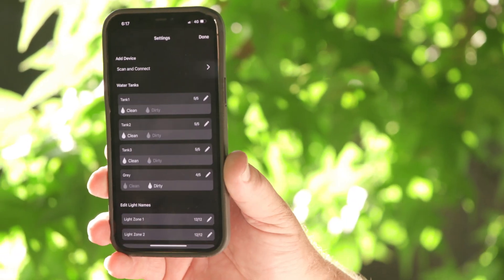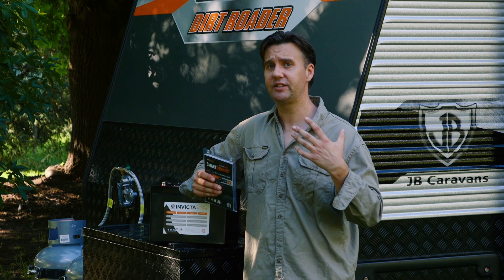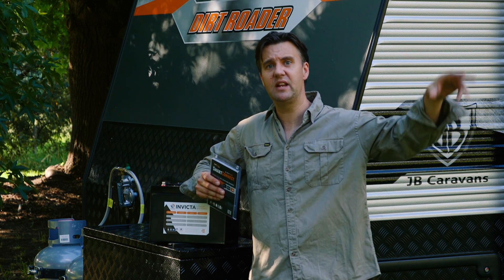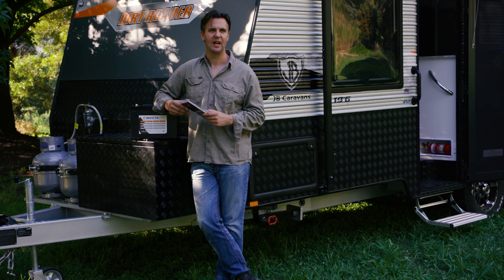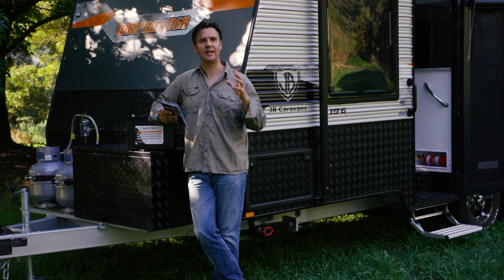What I like about BM Pro is the way everything's integrated. Everything talks back to the same app, it's really easy to use and easy to set up. Ultimately it's a very elegant way of monitoring what's happening with your van from the comfort of your tow vehicle, or even metres away down by a river somewhere. This is all about simple, easy solutions to the RV lifestyle.